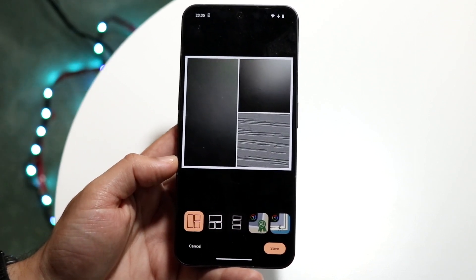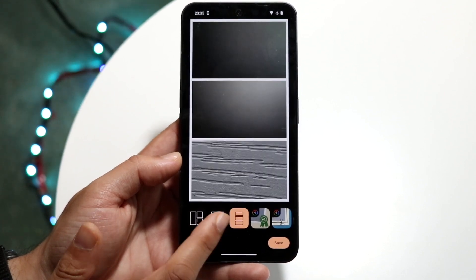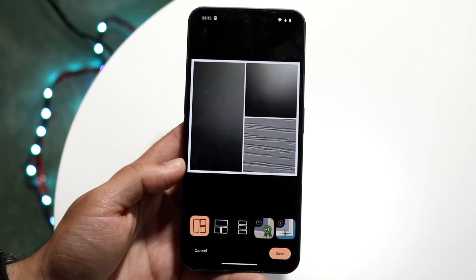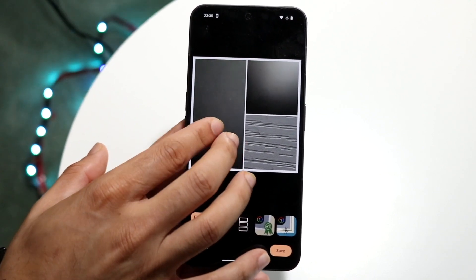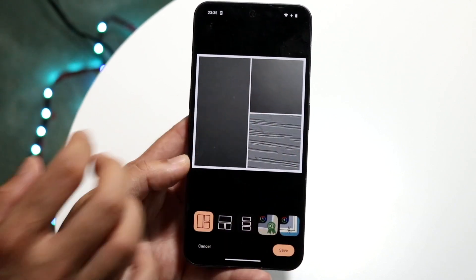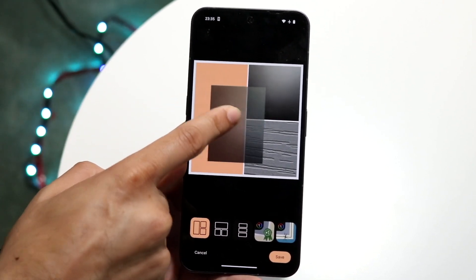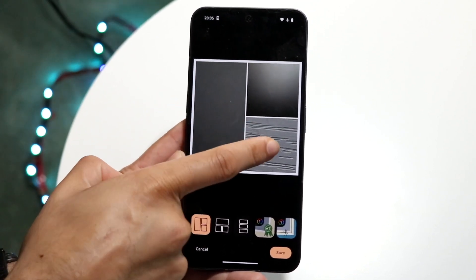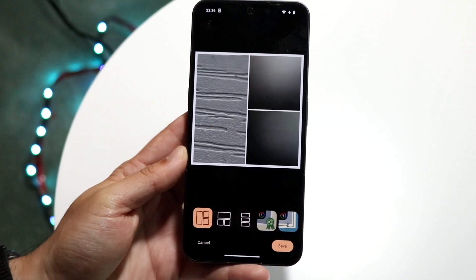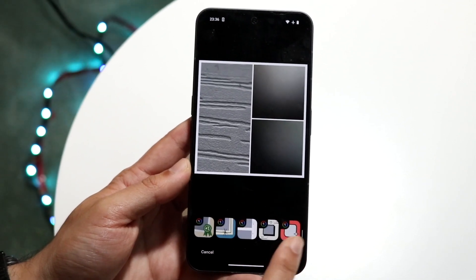Now that you have the collage, you can change how it looks by tapping the different layout buttons. You have a few different options — choose whichever you like. You can pinch in and out to zoom on each photo depending on how much you want it to showcase. You can also hold a photo down to drag and swap photos around within the collage layout.